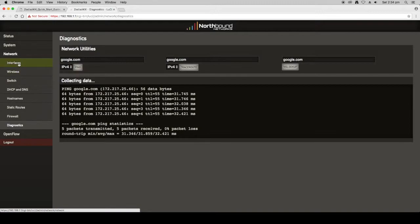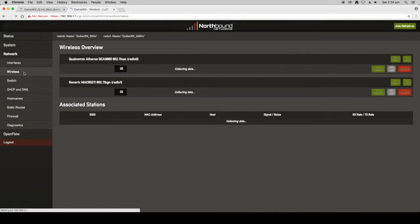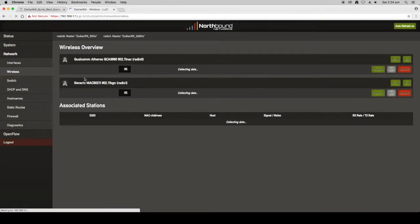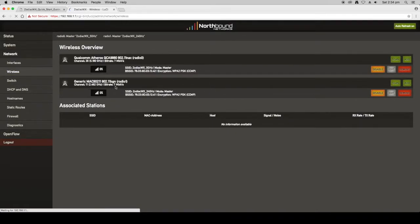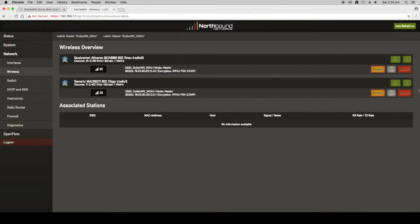Next we want to look at the wireless settings. By default both the 5GHz and 2.4GHz radios are enabled. If you want to disable either of them you can hit the Disabled button and it will give you a warning that it's going to shut that down. But what we're going to do is change the settings for these so that we can use them.